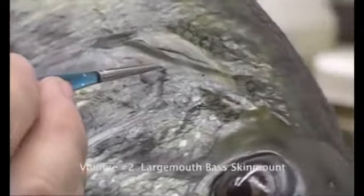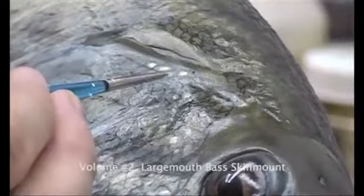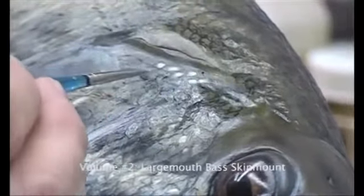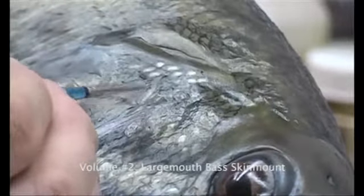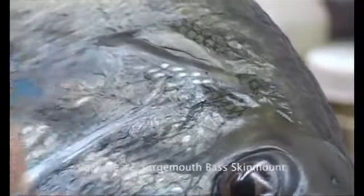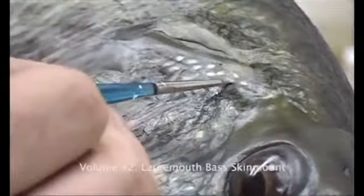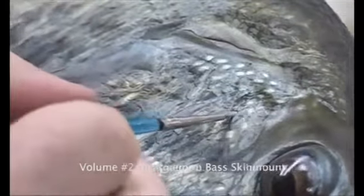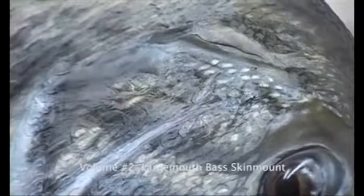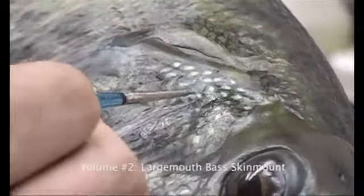And where we drew our scales in up here, this is where you want to come in and paint some of those in as well. That will give you the nice effect that there really wasn't any repair work, because this was a bass that just came right out of the water.